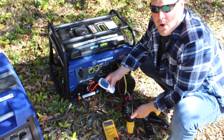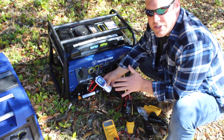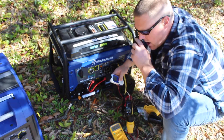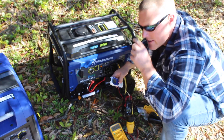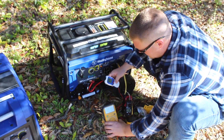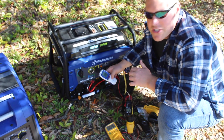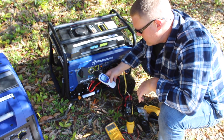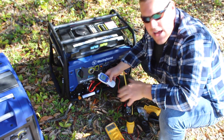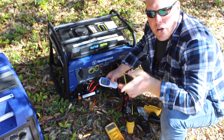Shut it off and run it again. Now we're down to 0.4 amps, 92 to 93 decibels, 121 volts. Turn on the hot water heater again — virtually no surge, not much surge at all. Reading 99 decibels, 12 amps, and 120 volts with the electric hot water heater on.